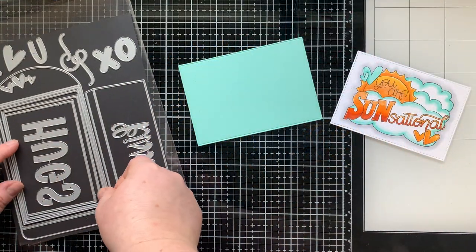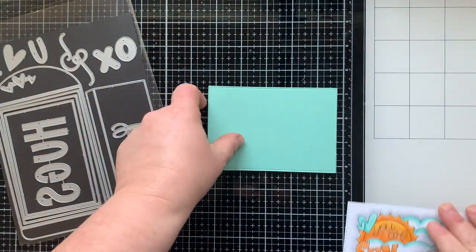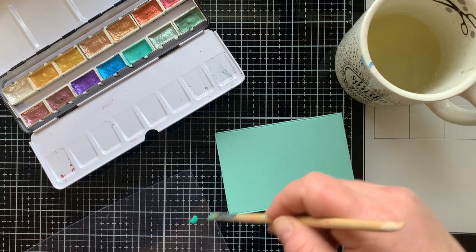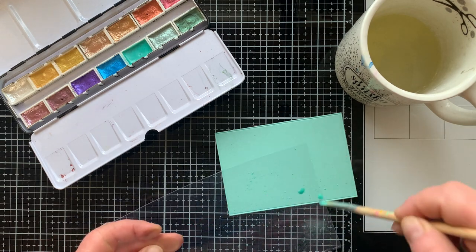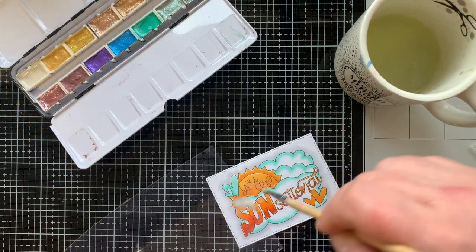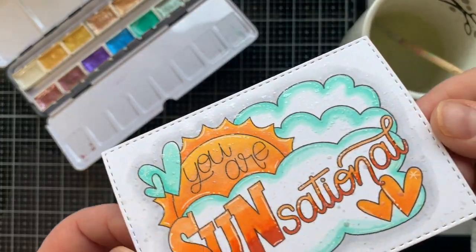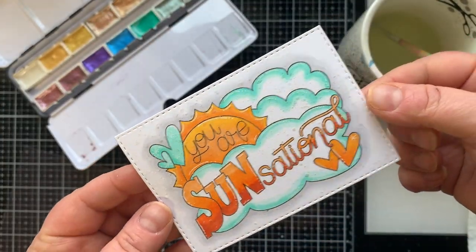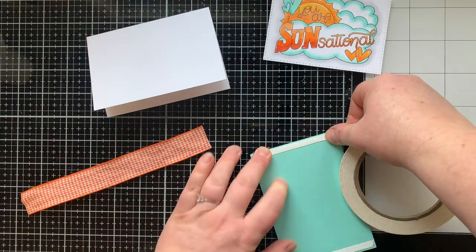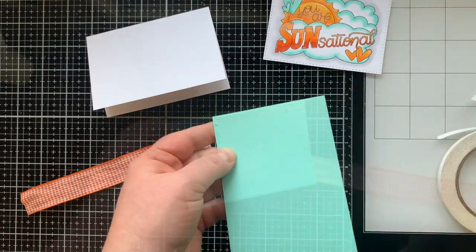Now we're going to layer this up on a panel that I die cut using the largest die from the envelope set, and that's the exact size of the card front of a four bar card — so three and a half by five and a half. I'm splattering that with some metallic watercolor from Altenew. This color matches my background perfectly, and then I use the white for the sensational panel. Look at all that shimmer! We'll set that aside to dry, and once it's dry I am adding on a piece of ribbon — this little scrap of ribbon in kind of a houndstooth pattern.